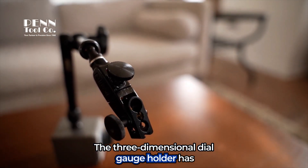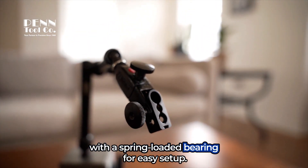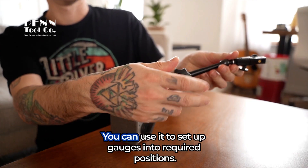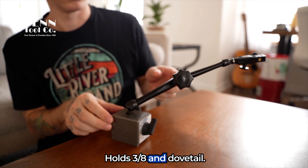The three-dimensional dial gauge holder has Noga's unique central locking mechanism with a spring-loaded bearing for easy setup. The applications — there's so many. You can use it to set up gauges into required positions. It holds 3/8ths and dovetail.